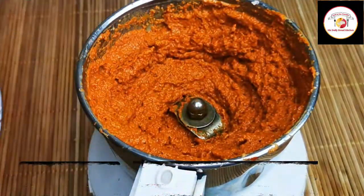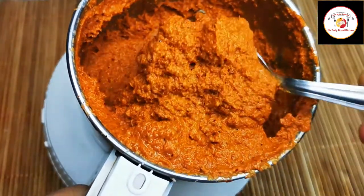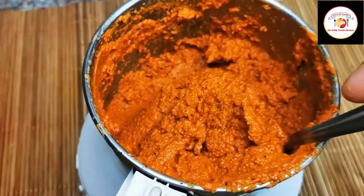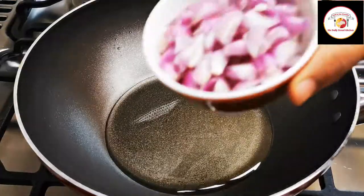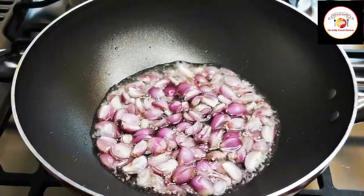Check out the description box for more information about this recipe. This is a purely Mangalorean recipe. Now let's go for the preparation. Here I have used five tablespoons of oil.